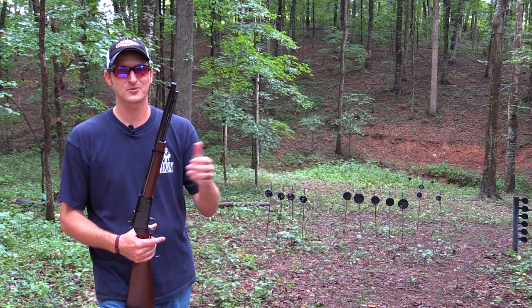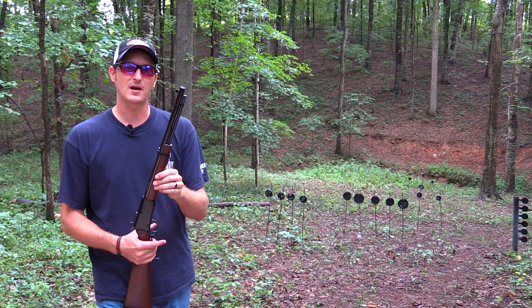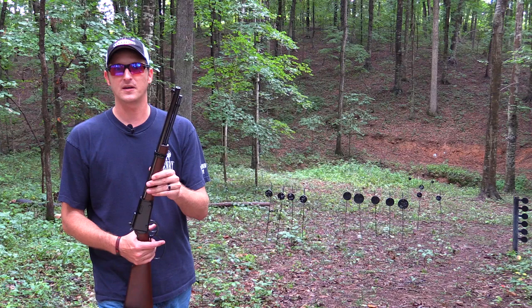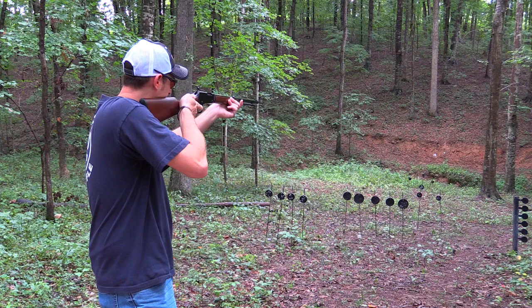The barrel on the carbine is 16 and a quarter inches long compared to the 20-inch barrel on the rifle. You're going to trade off a little bit of ammo going from the rifle to the carbine, but it's well worth it if you're hunting in a lot of tight spots such as thickets and in the woods — it makes the rifle much more maneuverable when you're out hunting. Let's do a few shots downrange with it.